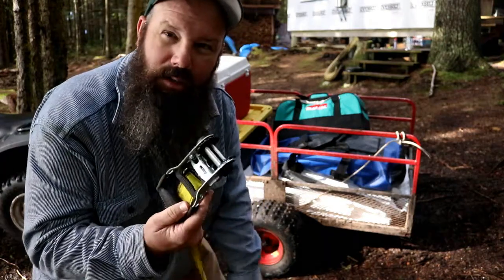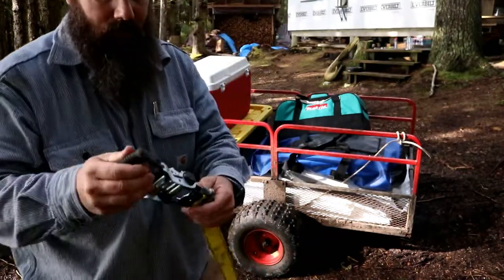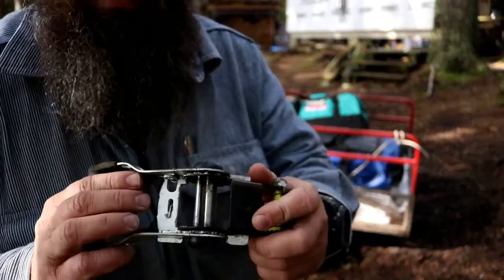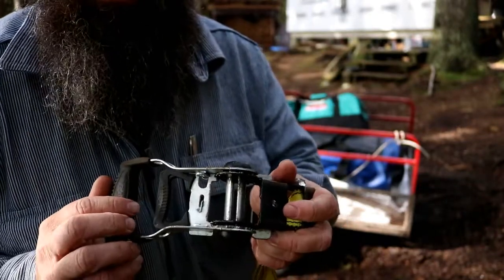Alright, so for this we're gonna need a ratchet and a strap. Let's see if I can get in here — you can adjust this thing so it's easy to use. You get the little slot right there in the middle.